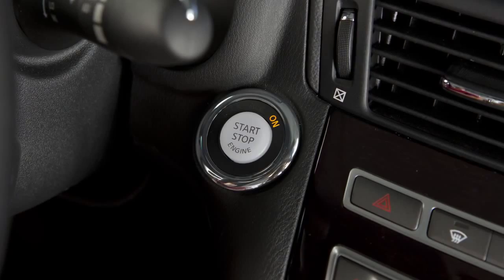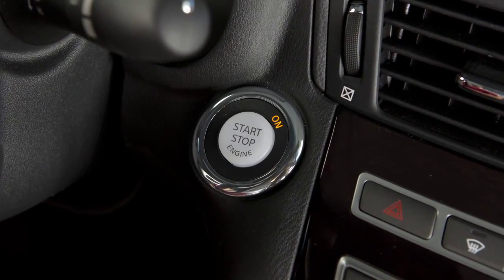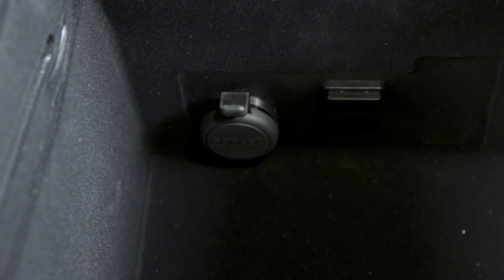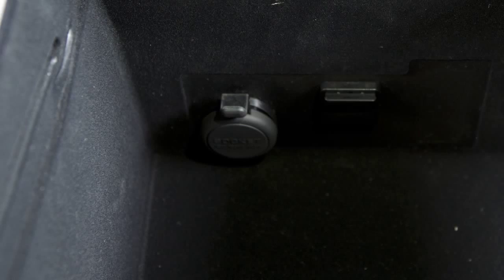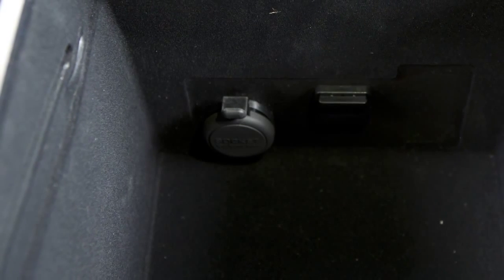The power outlets in the vehicle work when the ignition switch is in the ACC or on position. Leaving a device connected to the power outlet with the ignition left in the ACC or on position can discharge the battery and the vehicle may not start.